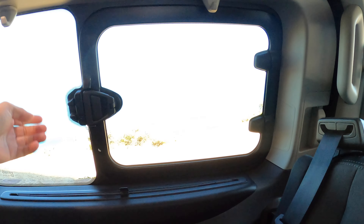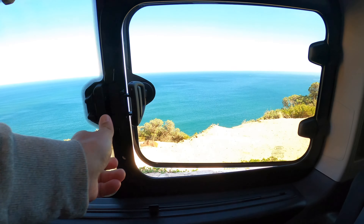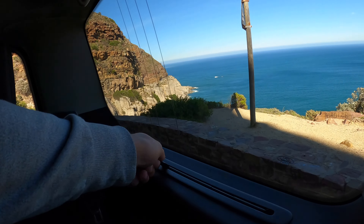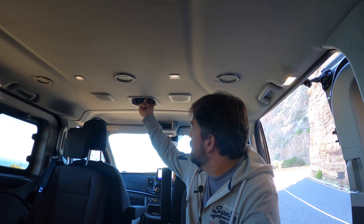The rear windows are pretty standard van windows with a clip release that pops the window open a little bit. There are privacy shields at the side and the back. There are USB ports on both sides of the van — quite a healthy sprinkling throughout. You also have individual climate control at the back adjusted by knobs for fan speed and temperature, with air coming out of three roof vents on each side, so all in all the back is really well laid out.